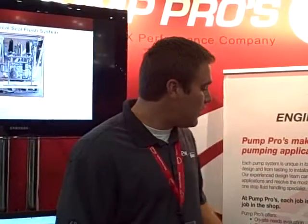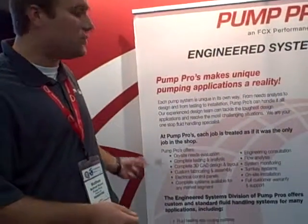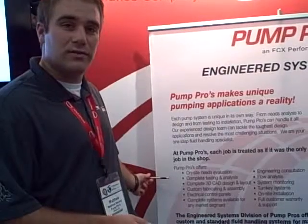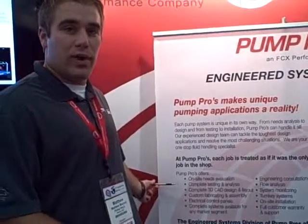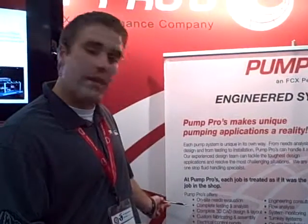We design and build custom load handling systems ranging anywhere from RO, ultra filtration, standard filtration units, heat transfer units, and standard duplex pump systems. We also offer on-site needs evaluations — we'll actually come out to your location, help you work through your problem, and custom design a solution for that application. Complete testing and analysis.